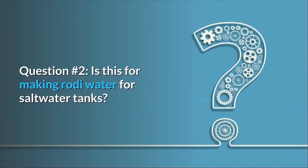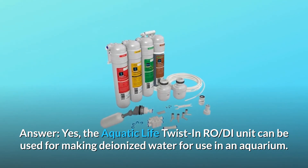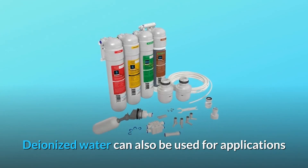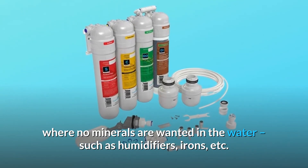Question number 2: Is this for making RO-DI water for saltwater tanks? Yes. The Aquatic Life twist-in RO-DI unit can be used for making deionized water for use in an aquarium. Deionized water can also be used for applications where no minerals are wanted in the water, such as humidifiers, irons, etc.